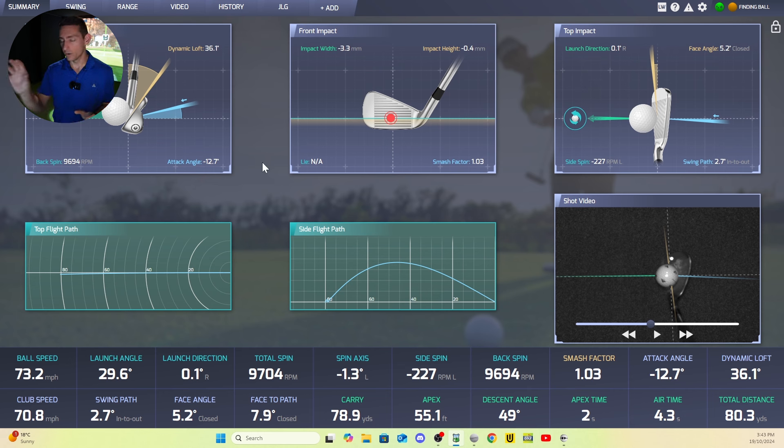All of the club data on screen that the Pro-T provides — I have to be honest, I do believe it is true. The only thing I struggle with is the club speed. To me, the club speed potentially needs to be refined to make it a bit more consistent. Okay, so that's full swing data — let's talk about putting.